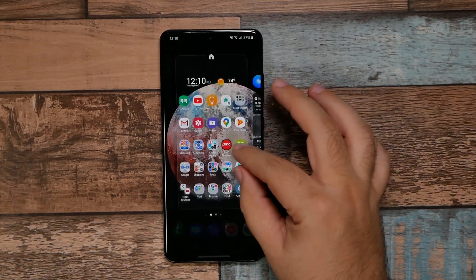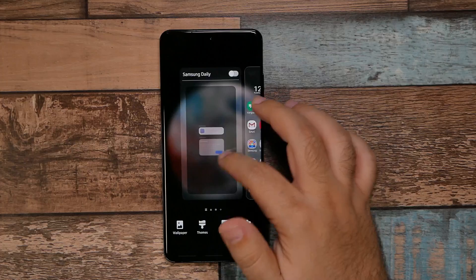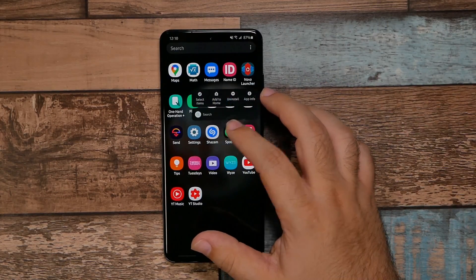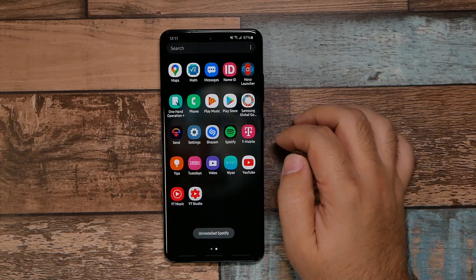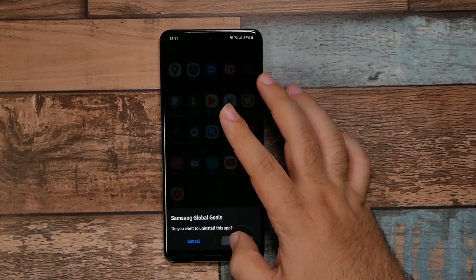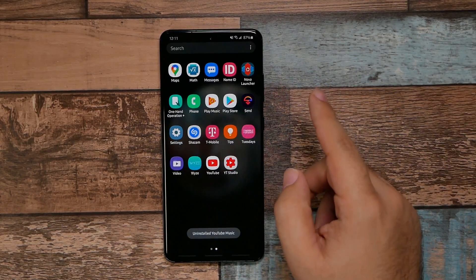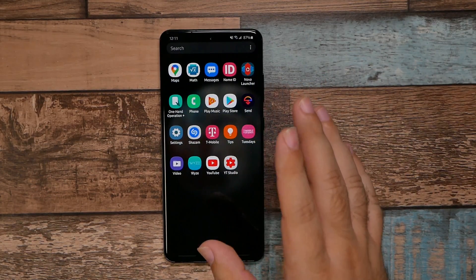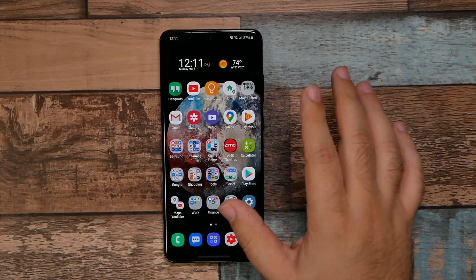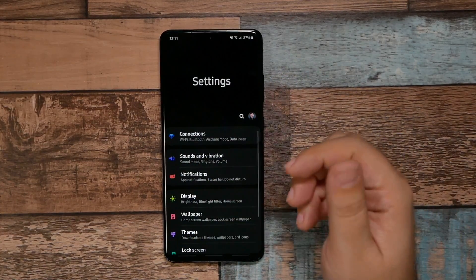We're going to start by getting rid of two things. You want to get rid of Samsung Daily — this will allow your home screen to move much faster. Then simply get rid of any apps you don't need that come with the device. I don't use Spotify, so I'm going to uninstall that, as well as the Samsung Global one. Now if you run into something you don't want to use and can't uninstall, some apps allow you to disable them. This is still really important because it ensures the app doesn't use your RAM or run in the background. As you can see, there's a lot of RAM being taken up right now, so we want to correct that.